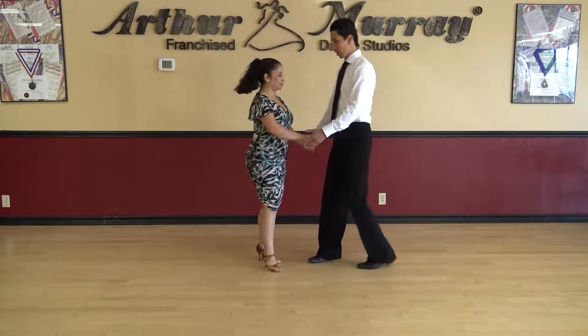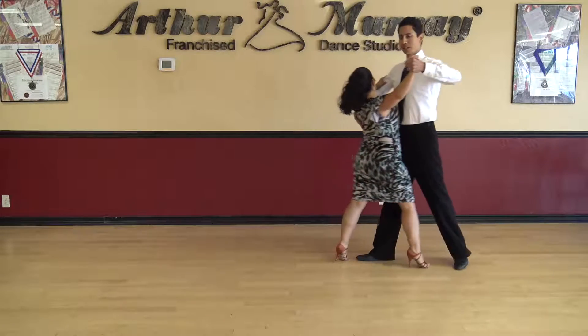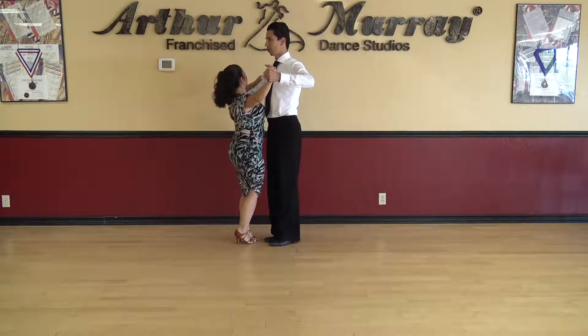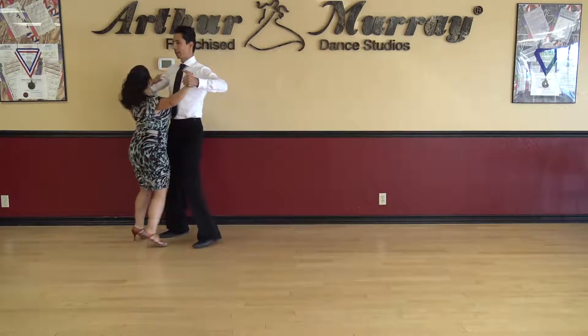All right, let's go ahead and demonstrate that for you. So we're here in position and we lunge — back, up, tango, close. Slow, slow, quick, quick, slow.